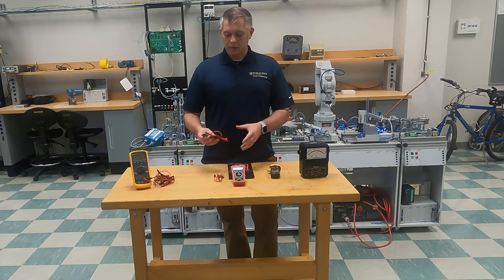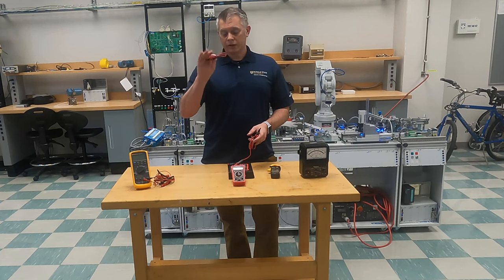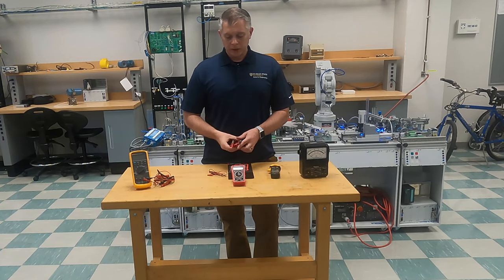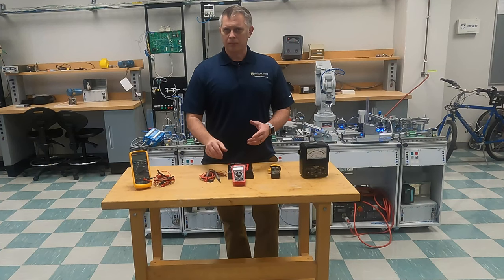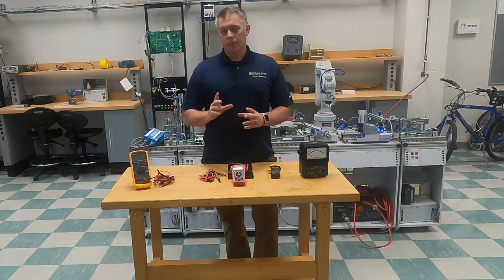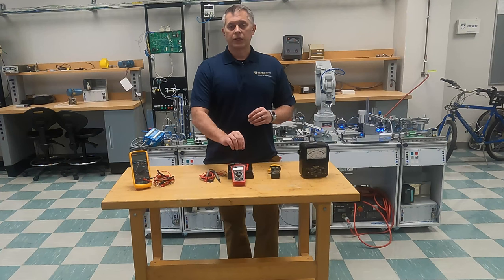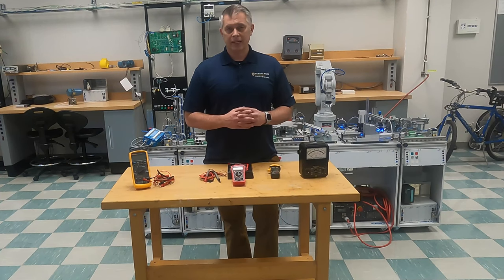This meter comes with some great meter leads and some alligator clips that we'll talk about in a minute. It also came with a couple other things like some electrical tape. But again, I only suggest these for low voltage hobby type of activities.